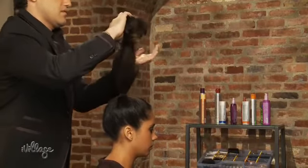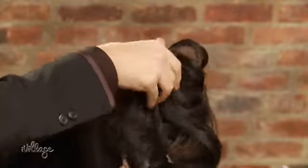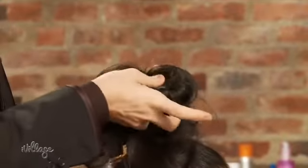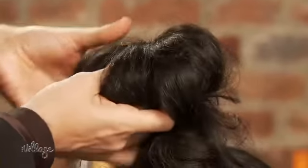Starting in the front, smooth your hair over the donut, tucking the ends underneath. Try to disperse hair evenly around the donut, but don't worry about it completely covering it. When you begin to roll, your hair will naturally spread out and you can tuck as you go.